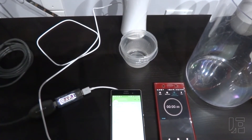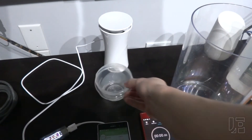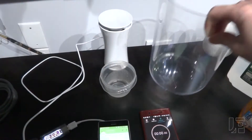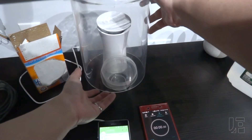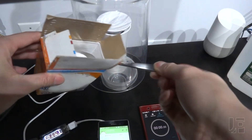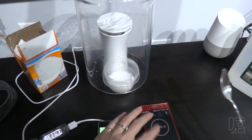Now for a quick non-toxic experiment to see how quickly the sensor reacts. I've got baking soda and vinegar, and as you can remember from elementary school, when you mix those two together one of the products is carbon dioxide. So I'm going to cover it up, dump in some baking soda, cover it up, and start the stopwatch.